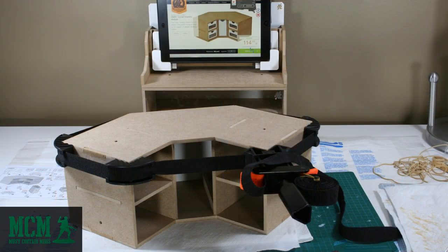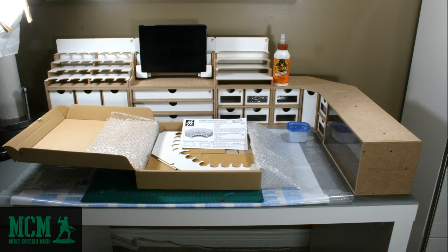I then built up the corner unit — I really like this one. I made use of my box clamp but you don't need this to build the product. And now getting to the corner paint rack — this rack is awesome. It holds 48 dropper bottles. Just look at how well this station is coming together.